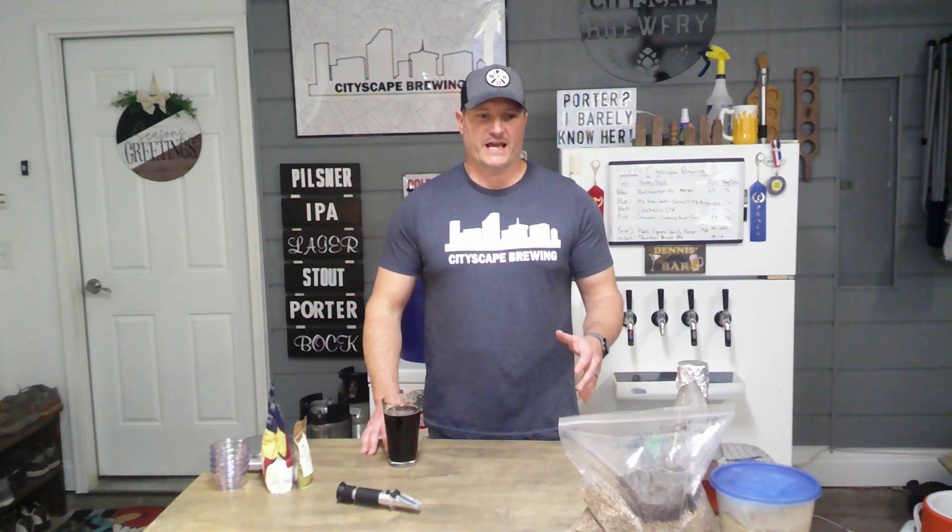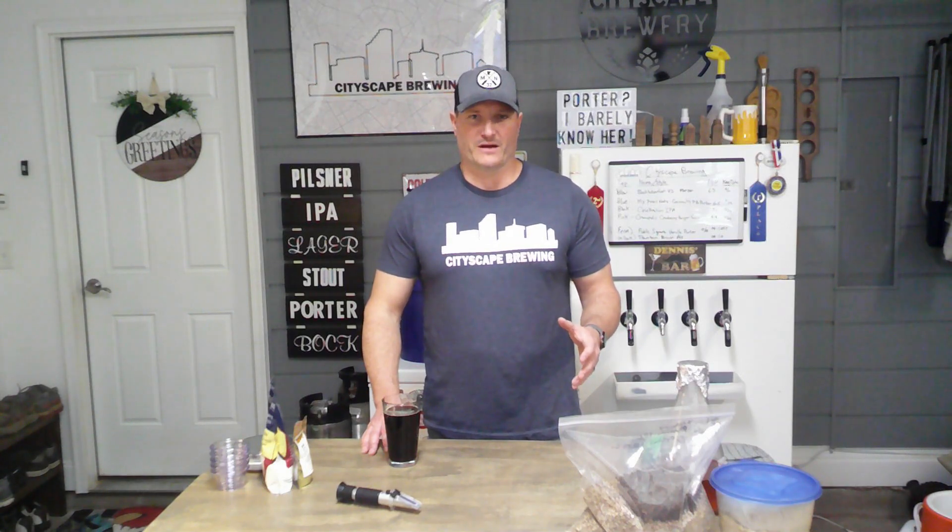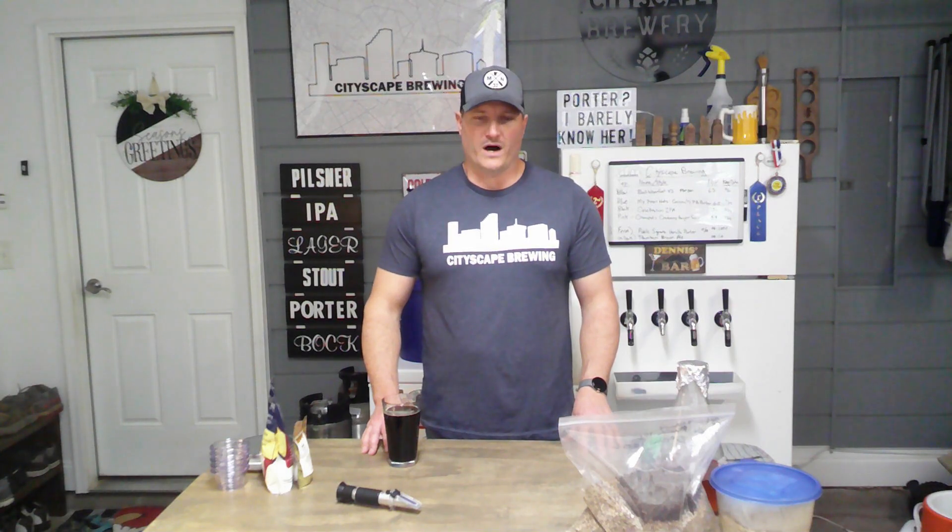This time of year I really like a brown ale, or some type of amber ale, or even sometimes a red ale. A good kind of nut brown ale I made a few years ago really reminded me that I haven't made a brown ale in a while, so I'm going to go ahead and make one of those.